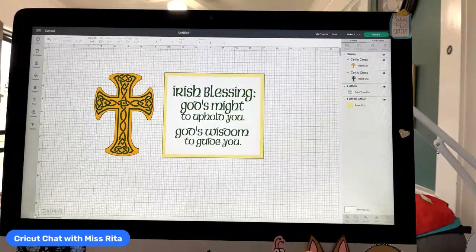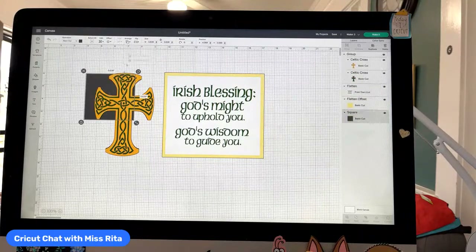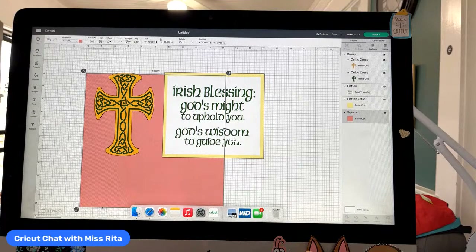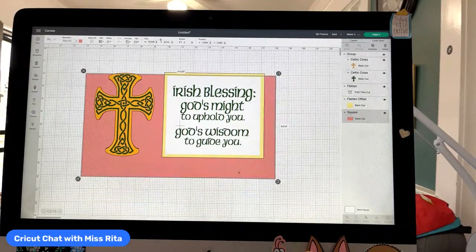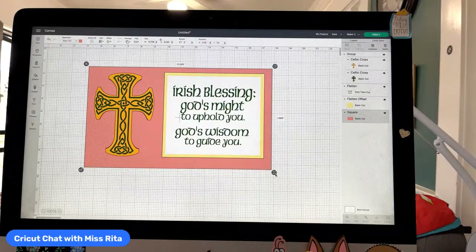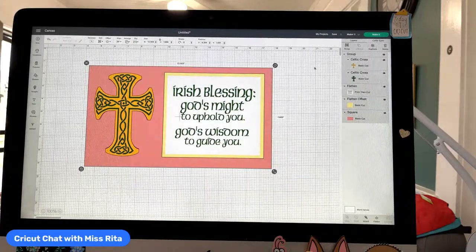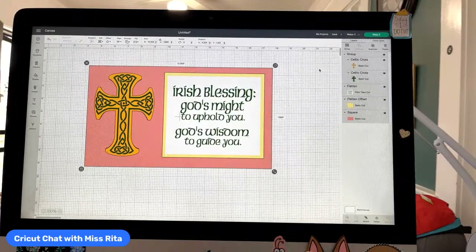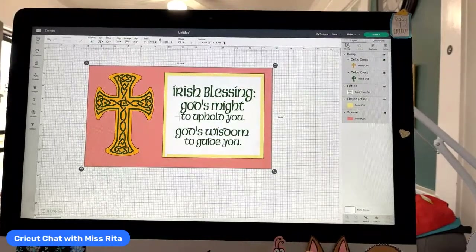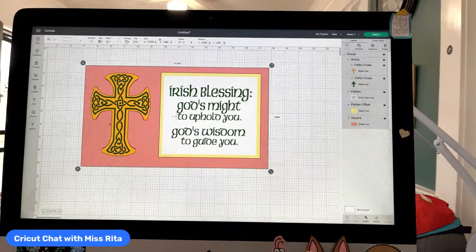I'm thinking it probably needs some sort of a mat behind both the cross and the blessing. So now I'm going to get myself another shape, another square, and arrange it to the back. I actually chose a pink color — I'll show you in my mat. Then I'm going to make it the size that I really want to see it at. Then I can start thinking about how is this going to fit into my frame or how am I going to make this into a card? Now I've got what I think is a really good setup. You have to think of balance — left has to be sort of the same as the right.